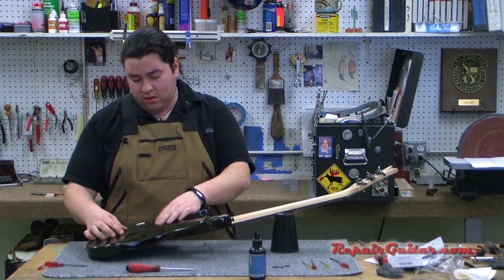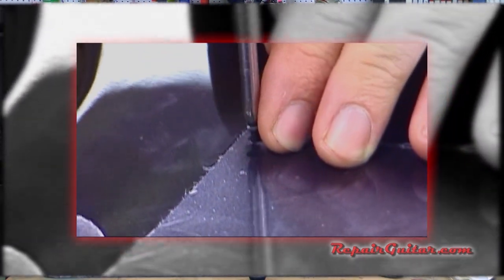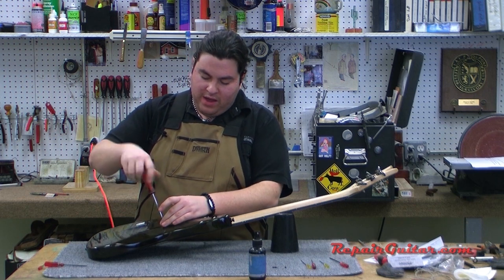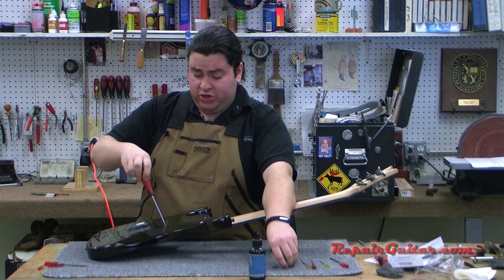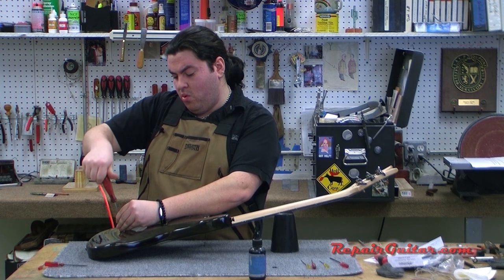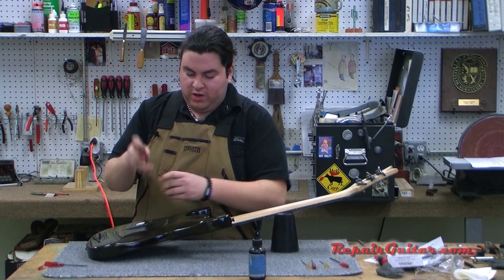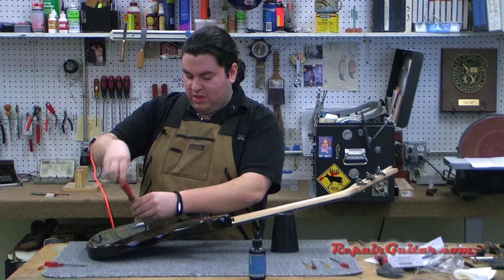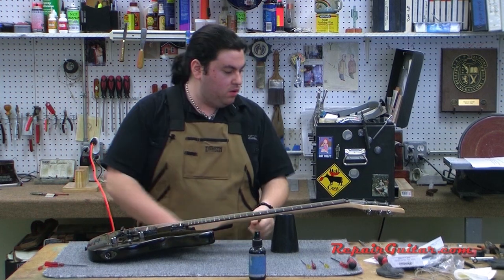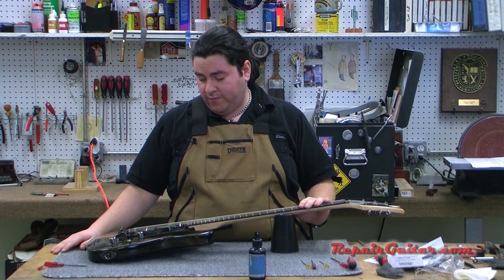Once that final tuning is done, put the back plate back on and screw it together. That's essentially everything you need to know about setting and restringing a Floyd — minor adjustments covered. You still have your neck adjustment and action adjustment; for more in-depth information, stewmac.com is a good resource. This is just your basic general maintenance: changing strings and tweaking the trim if string tension is slightly different from what it came with. This guitar is ready to go — that's how you restring, maintain, clean, and adjust a floating-style bridge guitar.